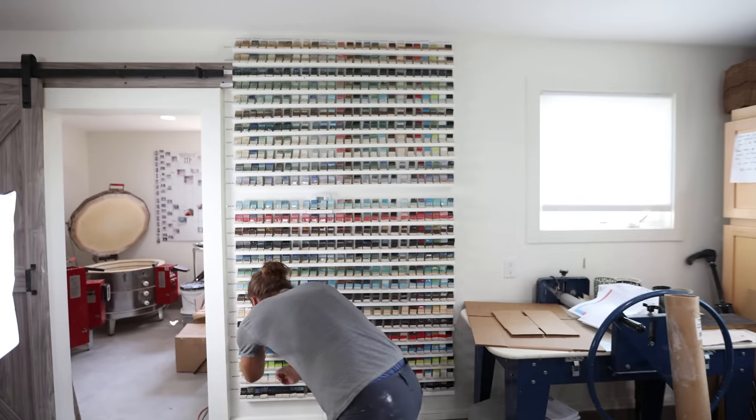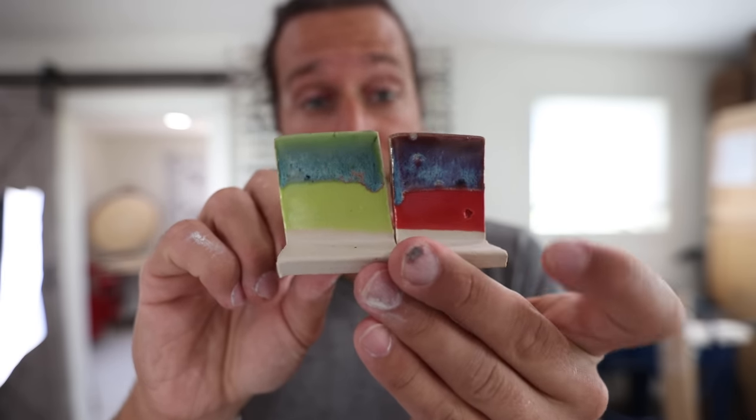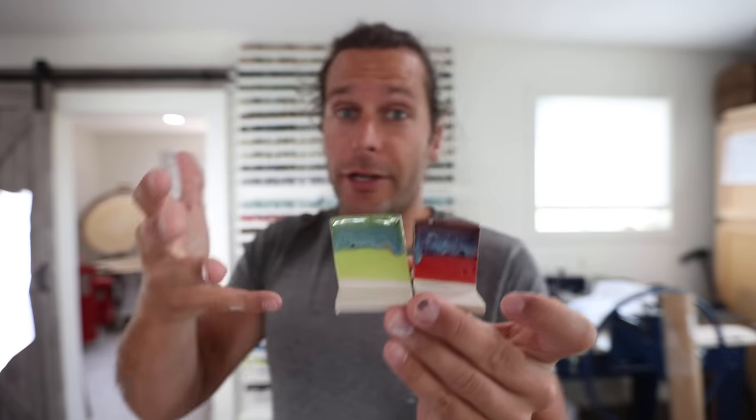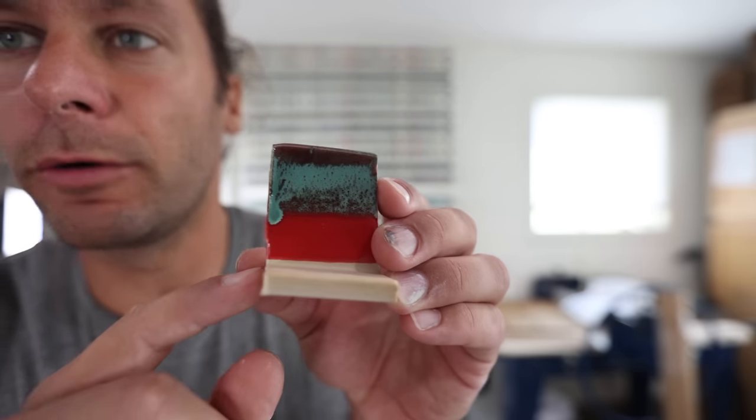For example, Aurora green over bright green gloss, and then Aurora green over red gloss. I really liked Aurora green over top of the gloss glazes. There are so many cool ones, it's really hard to pick them out. This is satin patina over red gloss.